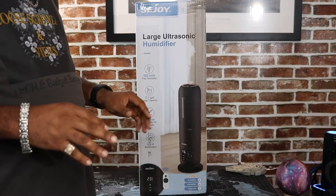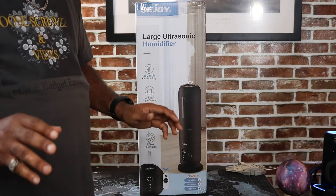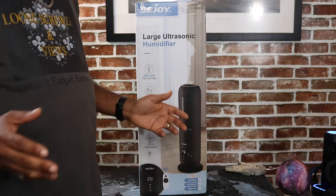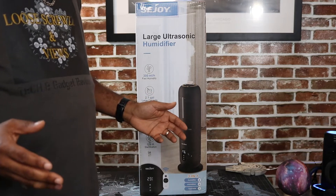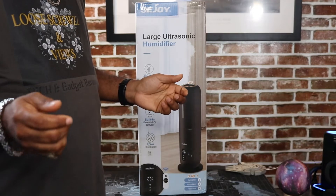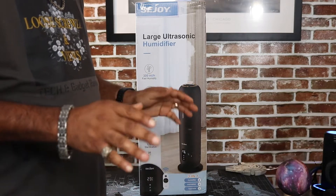Yo View Nation, this is your main man Mark, back again in another video, and today we're going to be taking a look at a large ultrasonic humidifier from a company called Sea Joy. Let's get a few things out of the way before we get started: one, I'm not an expert; two, I'm just a guy who loves tech and gadgets; and three, I just like to showcase new products I get right here on the channel.